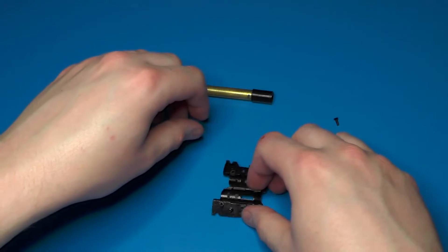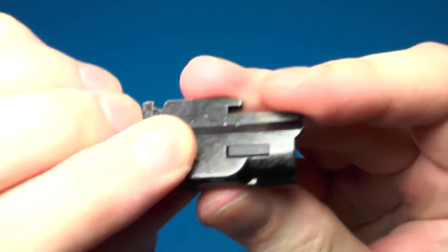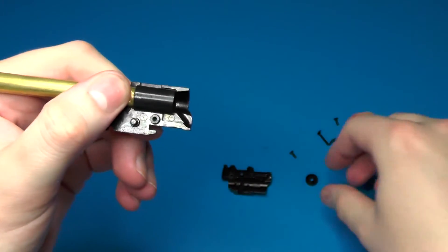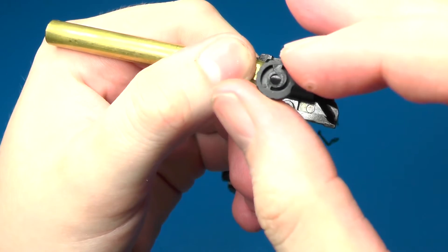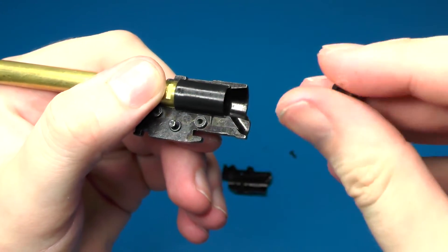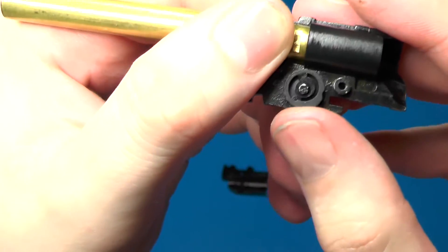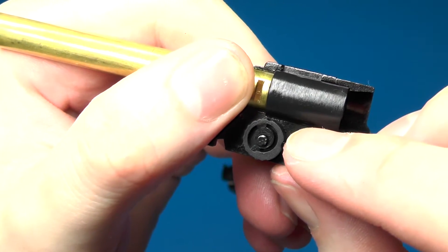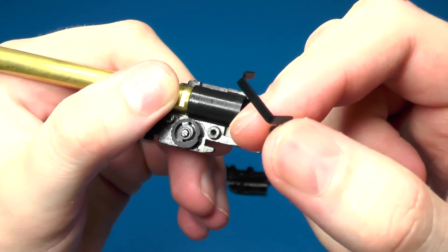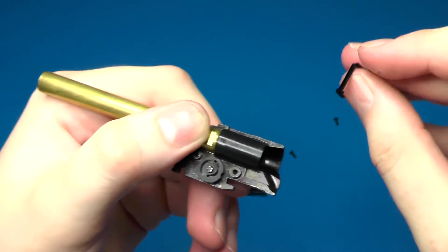Put the inner barrel and hop-up assembly into the right side of the hop-up chamber — make sure it seats properly in the cutout window. Then put the hop-up adjustment wheel on the little post. Note that it's flat on one side and has a circle groove cut on the other side. The groove goes up towards you; rotate it so the outer radius of the spiral cut is upward, which puts it at the least amount of hop-up adjustment to make installation easier.